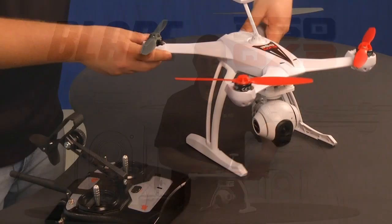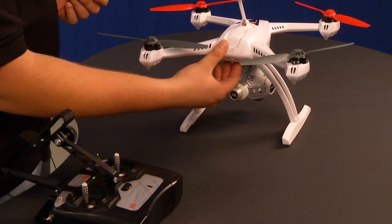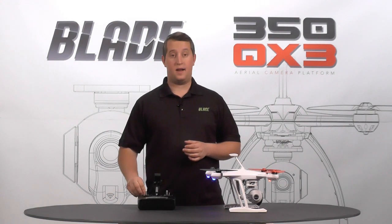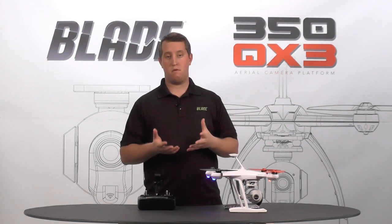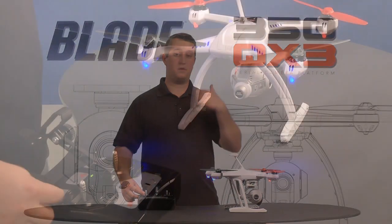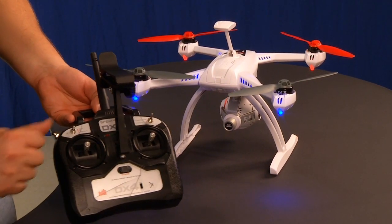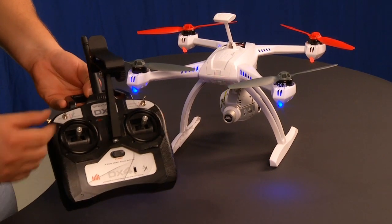Go ahead and turn the model sideways. I'm going to turn my radio on first — I've already bound to the model — then turn the model on. Let it boot up and you'll notice the first thing that comes up is a slow blinking green light. That's smart mode. The first two flight modes are smart mode and AP mode, short for aerial photography mode. If I pull the switch down one, you'll see AP mode — that's the blinking purple light. If I pull it down all the way, that's return home, which you can access at any time.